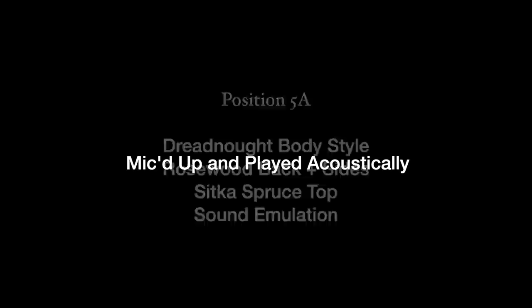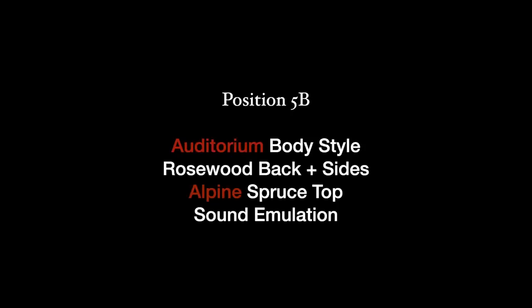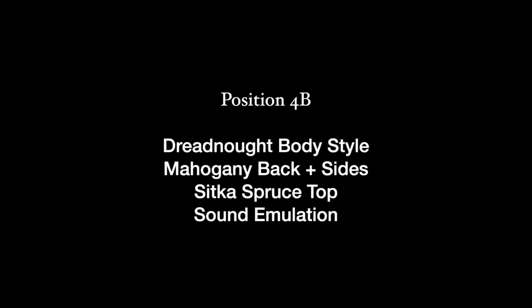Played just like a regular acoustic and mic'd up, it sounds like this. Position 5A is a dreadnought with rosewood back and sides and a Sitka spruce top. Using the mod knob, it changes to an auditorium-styled guitar with the same rosewood back and sides but this time an alpine spruce top. The 4A position gives you a small body acoustic guitar sound with a maple back and sides and an Engelmann spruce top. Then 4B gives you the dreadnought shape with mahogany back and sides and Sitka spruce top.